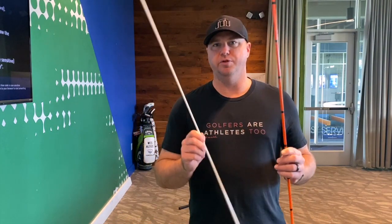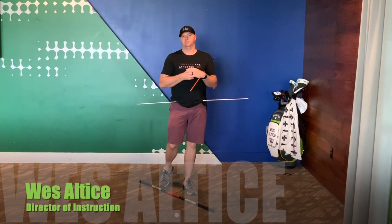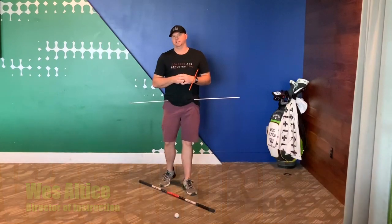In this video tip, I'm going to show you how to improve your pivot with a couple of alignment sticks. Hey there everyone, Wes Alt is back here again with another tip for you to do while we're stuck inside.